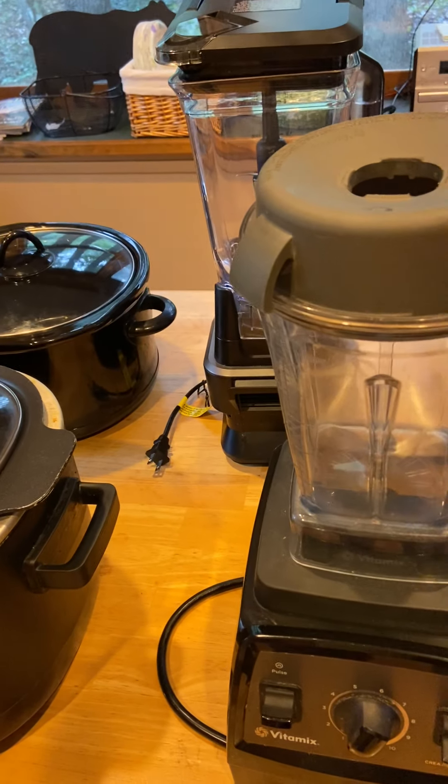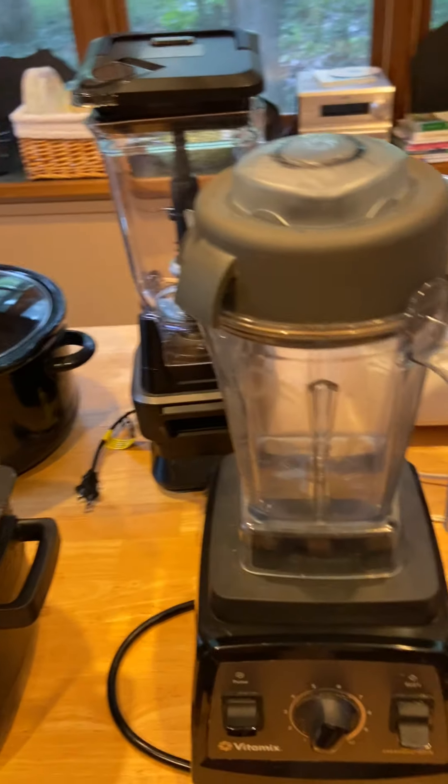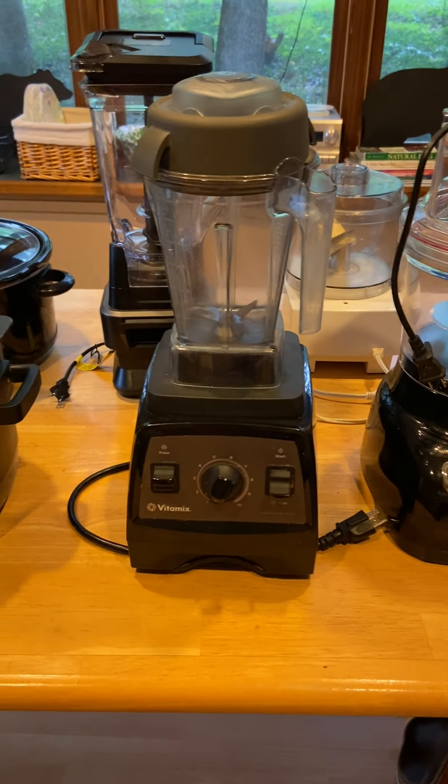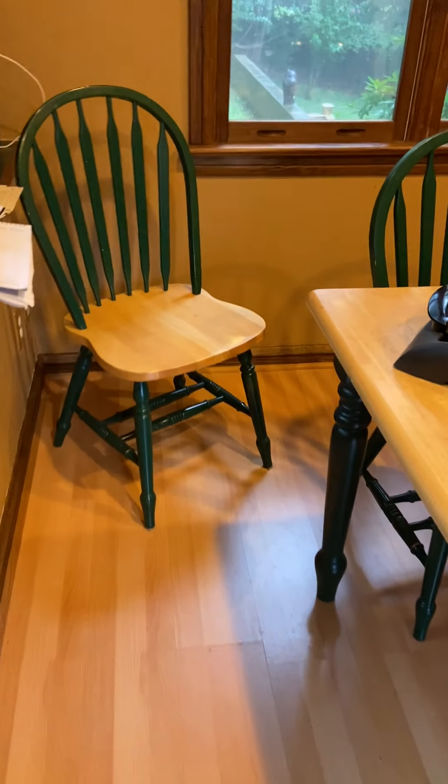There are certain things I feel that, if you're a real cook, you need to invest in. Why don't you put the Vitamix and the Ninja down for a Christmas gift? The next thing we're going to go over, and I think you all can guess from watching my videos, is the food processor.